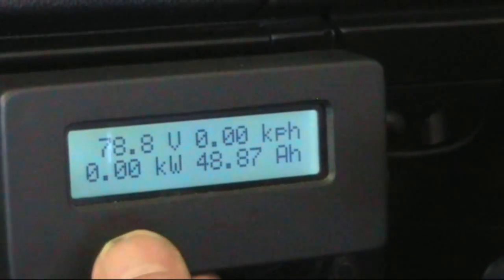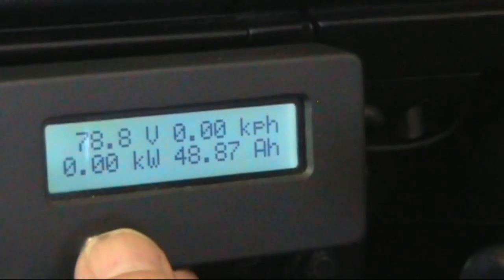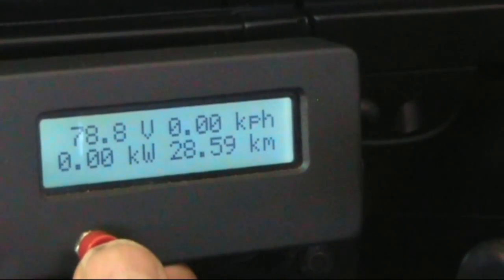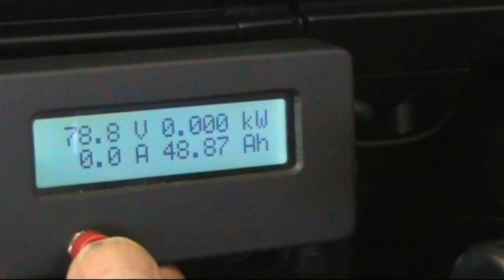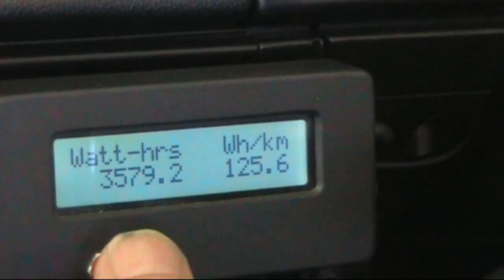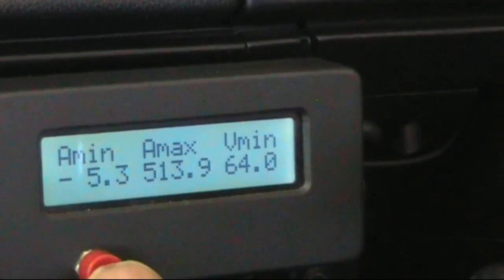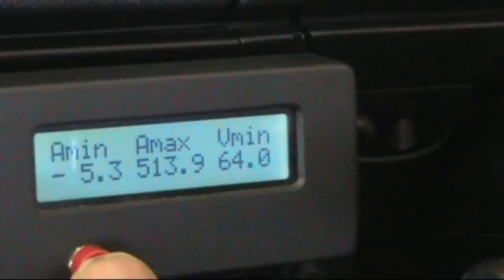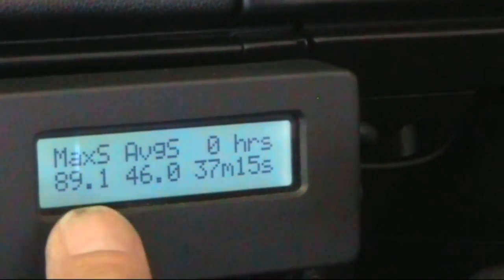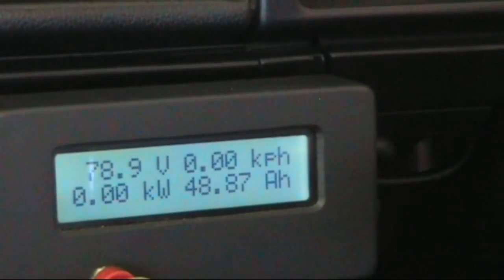The little cycle analyst is giving us some data at the end of our trip. Current pack voltage is 78.8 volts. We've traveled 28.6 kilometers and taken about 49 amp-hours out of the pack. Not hooning around — we've done 125.6 watt-hours per kilometer. Watt-hours from the pack is 35.79. Our minimum voltage was 64 volts, maximum current was 513.9 amps. We've been away about 38 minutes. Maximum speed was 89.1, average speed 46 km/h.